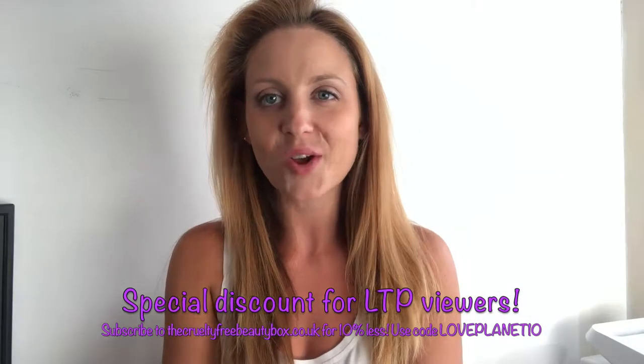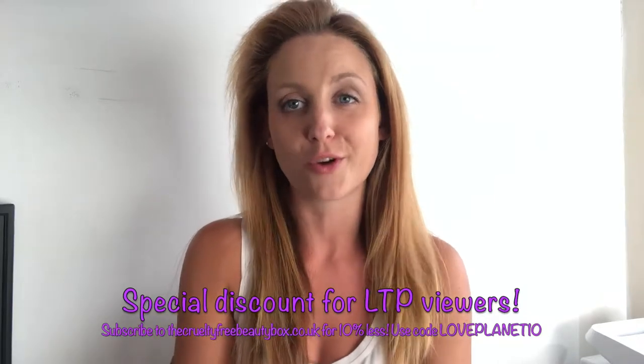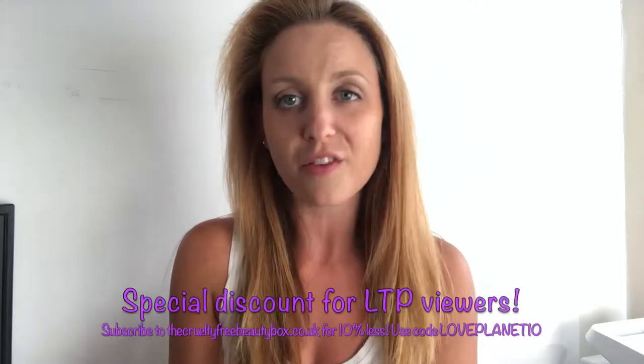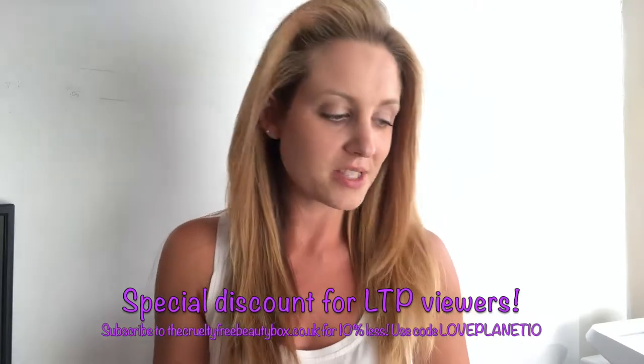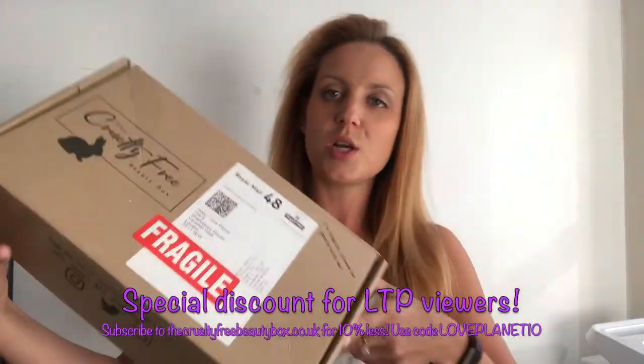Hello and welcome to Love the Planet, my name is Holly and this is part two of your mini series from the cruelty free beauty box.co.uk. If you haven't already, please watch the introduction video because it tells you all about the fabulous company — essentially it's a subscription service where you sign up and receive beauty products in a box. This particular box, the Beauty Mini, contains products that are all vegan, cruelty free, and plastic free too.